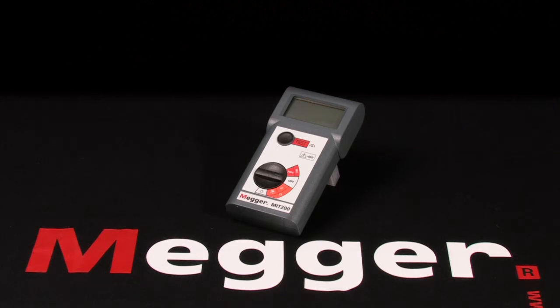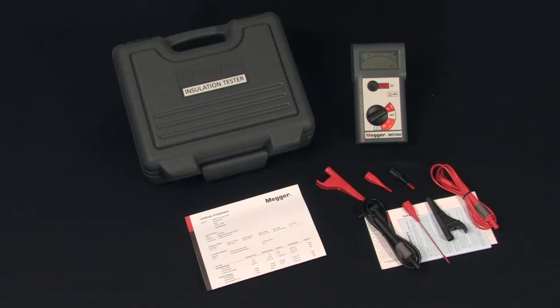This is Megger's MIT 200 series and I'm Jeff Jalik. Here we have Megger's MIT 200 series of economical, basic function, 1KV handheld insulation testers.